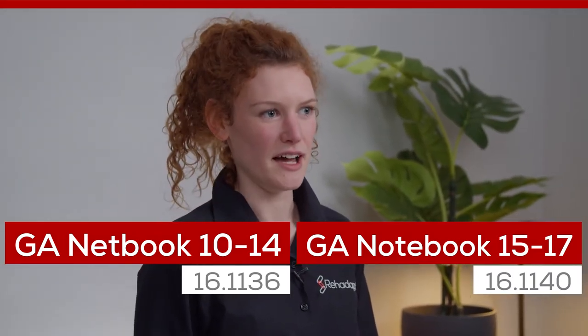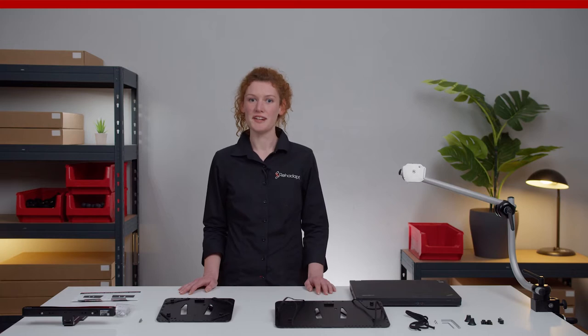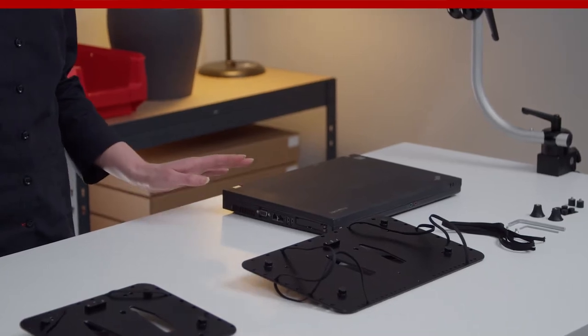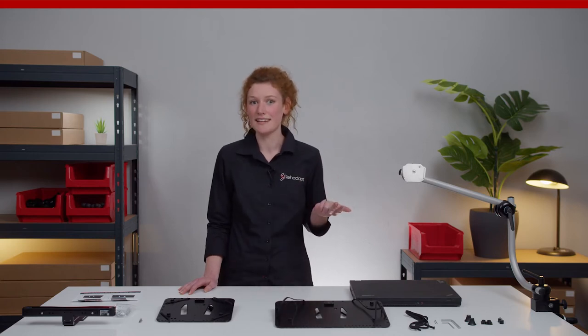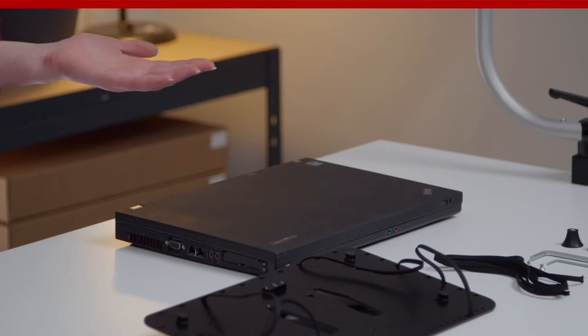Consumer electronic devices are very popular, not only for the general public, but also for our customers who have special needs. How to attach laptops in a place where the beneficiary can access them freely is a very common request. Laptops are often similar but also slightly different, and there are thousands of different models, sizes, and weight classes. Therefore, they require an adapter plate that covers all these different requirements and still holds the laptop safe and secured.